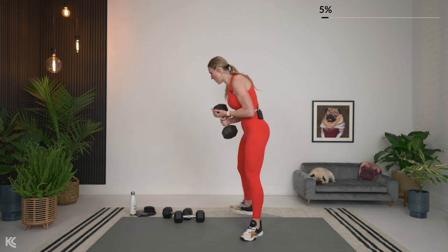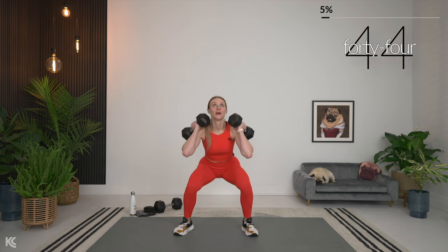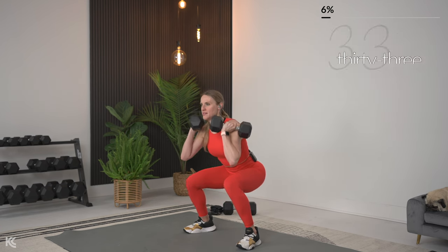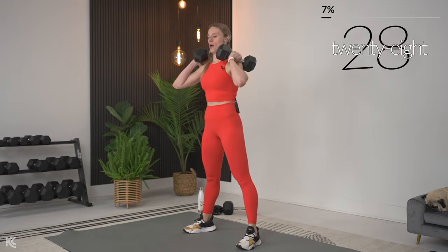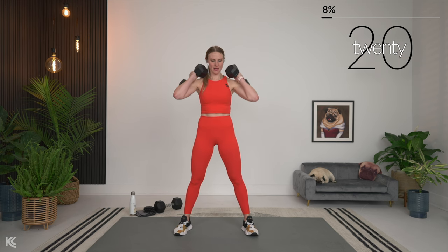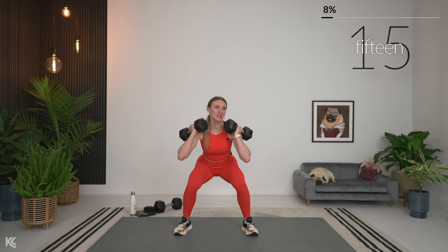Three, two, and one — grab your dumbbells, squat pulses, dumbbells come up on the shoulder and let's begin. Keep it low. If you need to come out of it for just a second and then right back in, that's fine. If you find the dumbbells are too much, you can always set those down. Keep it strong — at least it's a no-repeat, so it's just one time. You're going to get 30 seconds after this.